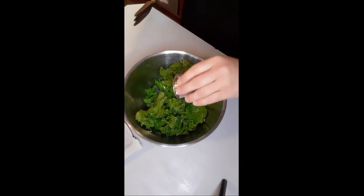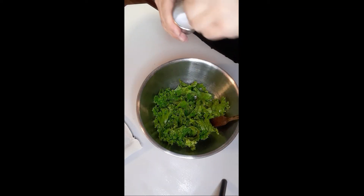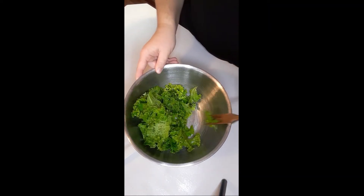Then you are going to drizzle two tablespoons of olive oil and sprinkle a little salt all over the tops of the leaves. Take your spatula and toss to make sure that all the leaves are evenly coated.